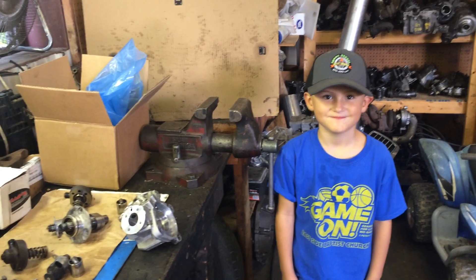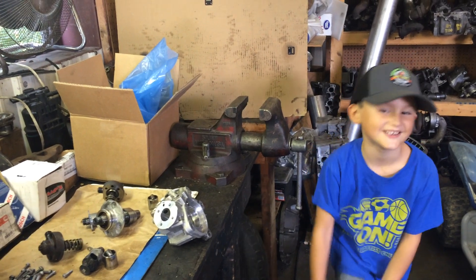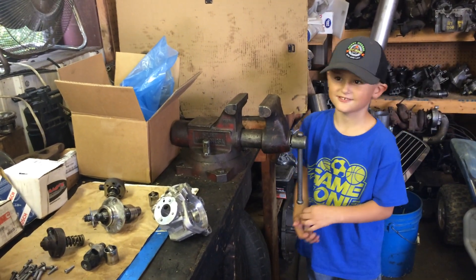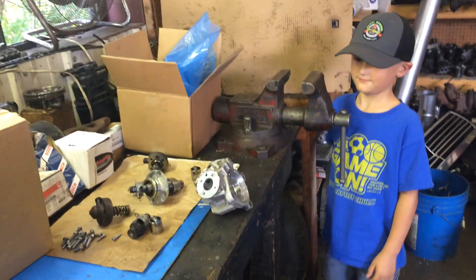Hi. Who are you? Zachary. Sam Zachary with Ozark Diesel on Off-Road. What do we have on the bench here, Zach?